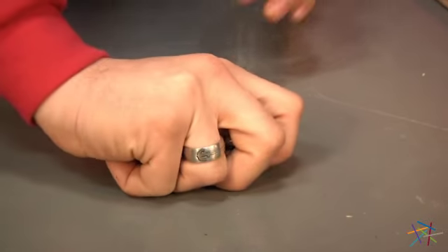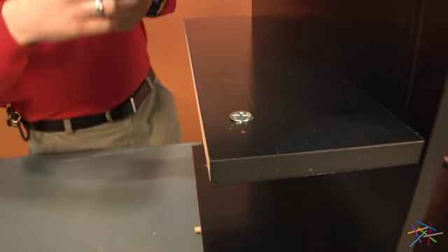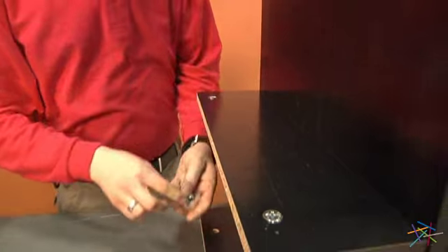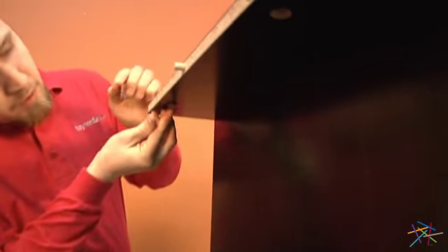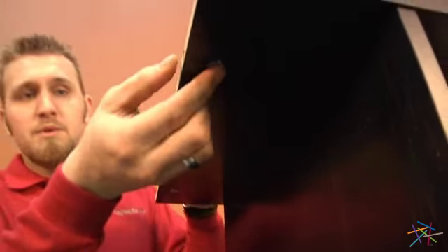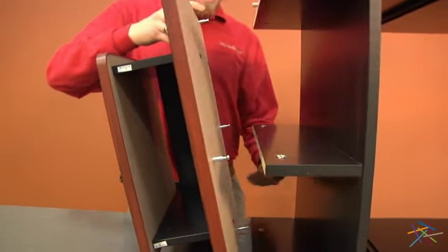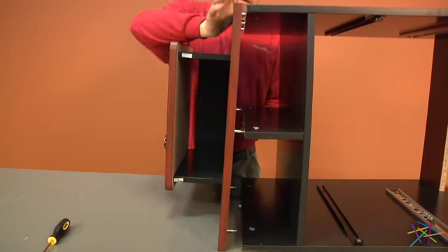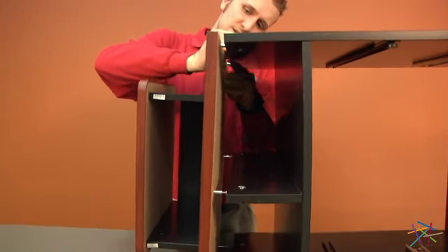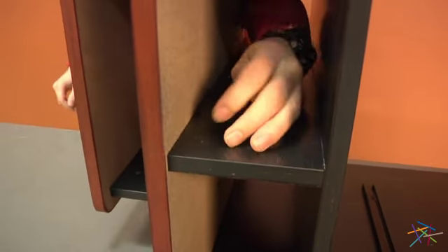Now take six cam locks and in the bottom part of the cabinet we've already installed, place one into each of the six holes. After you have all six in place, take the piece that we just assembled, place the pins and the dowel rods into the holes together, then tighten your cam locks into place. Now take your caps and place them over your cam locks after they're all tightened.